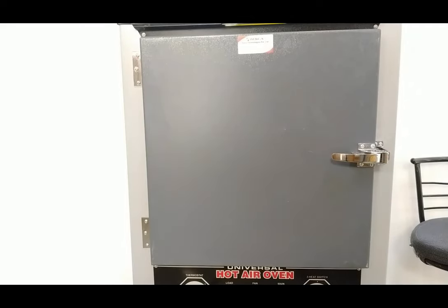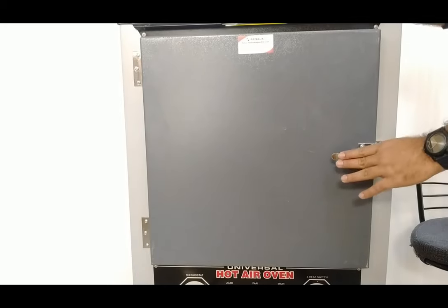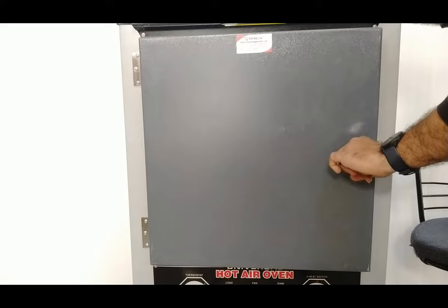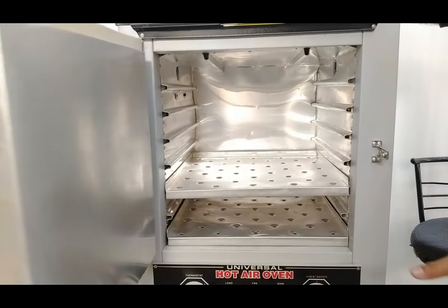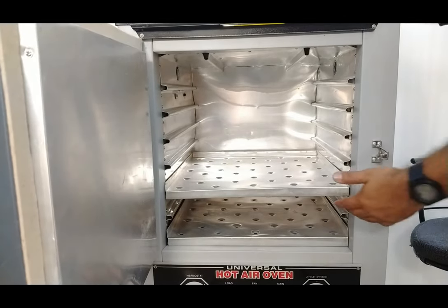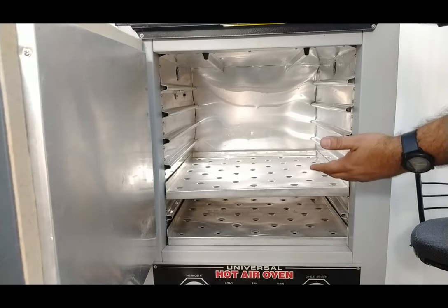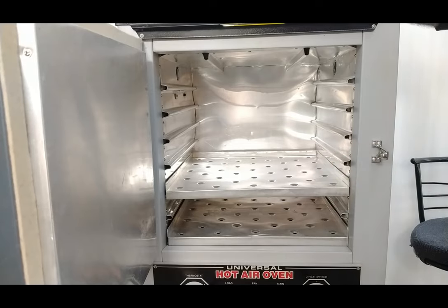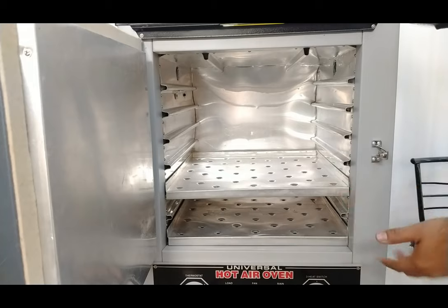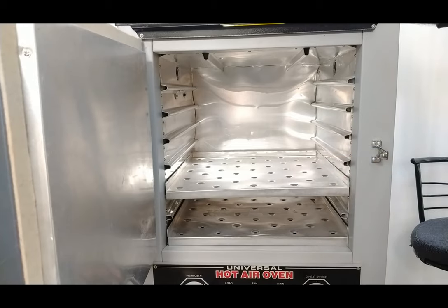Now we will open the front door and see what is inside this oven. This is a stainless steel locking hinge — it is easily operable: just pull this hinge towards the front and the door will open. After opening it, the complete door is insulated from the outside ambient temperature. Inside you will find two trays with different height settings for whatever substance you want to place inside to be heated. You can adjust all the trays — there are two trays and you can adjust the substance according to its height, length, and dimensions, and set up the tray at any desired position.